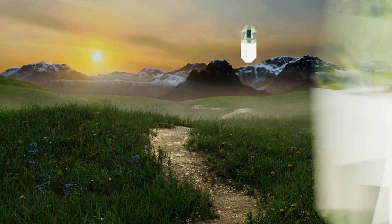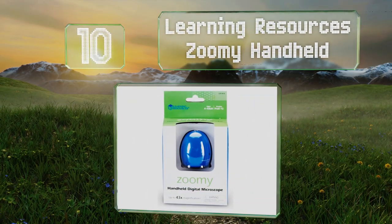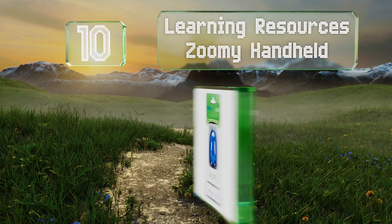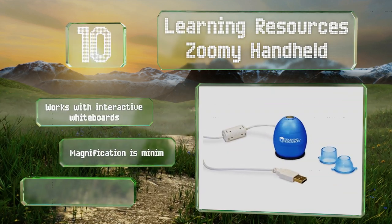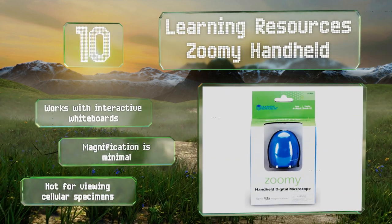Starting off our list at number 10, the Learning Resources Zoomy Handheld is a nice all-in-one choice for young students. The egg-shaped housing fits into a small child's hand, making it easy to position over objects at any angle. Children can then view their discoveries on the computer screen. It works with interactive whiteboards, however its magnification is minimal.